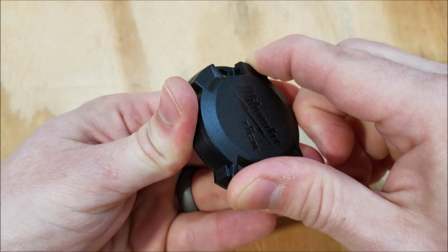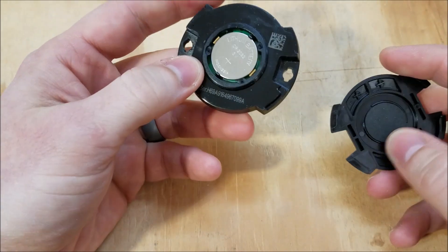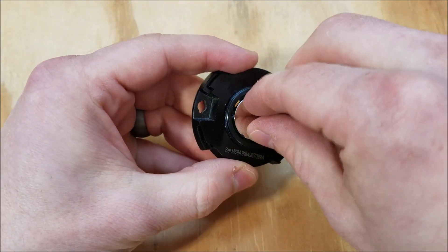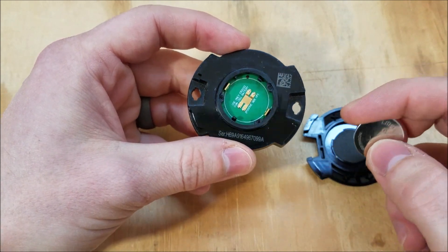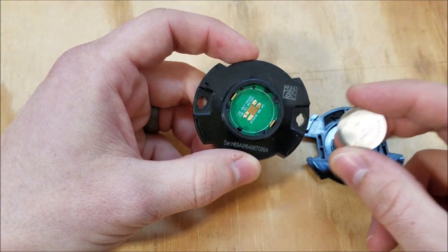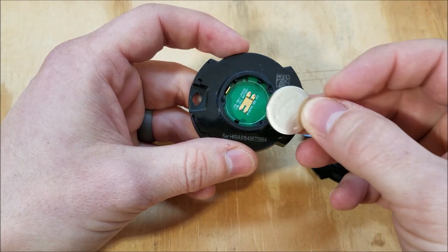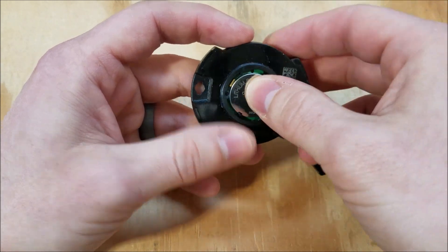To open it up, you just grab the front and twist and pull it open. You can see the replaceable battery right here. That's a big deal because a lot of these little Bluetooth tracking devices don't have user-replaceable batteries, and you've got to pay at least half the cost of the original one to get a replacement every year. This battery is supposed to last about a year, and these things are only $1 to $2 depending on whether you buy them in bulk or not.